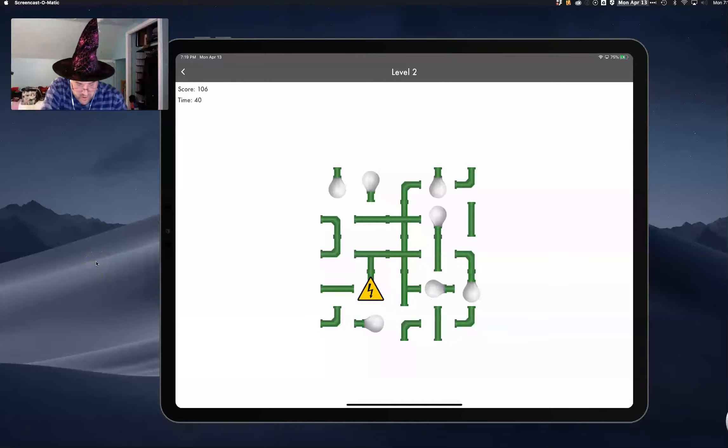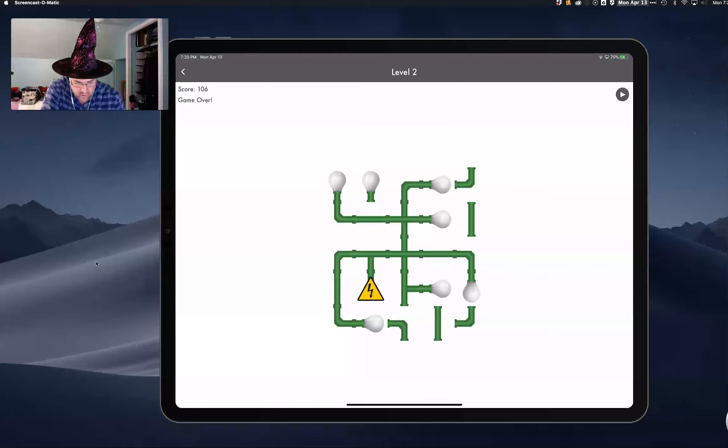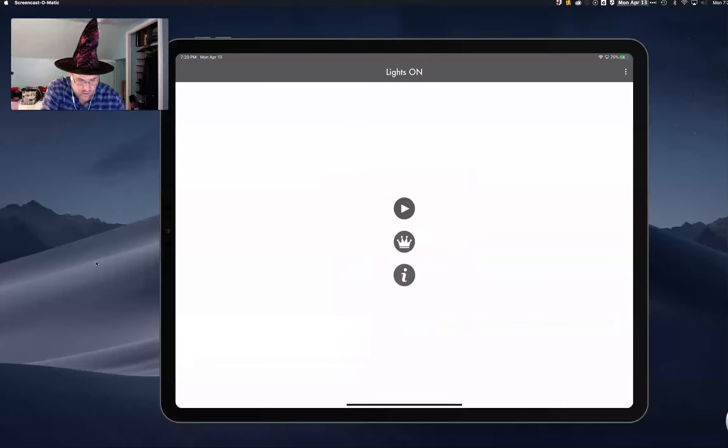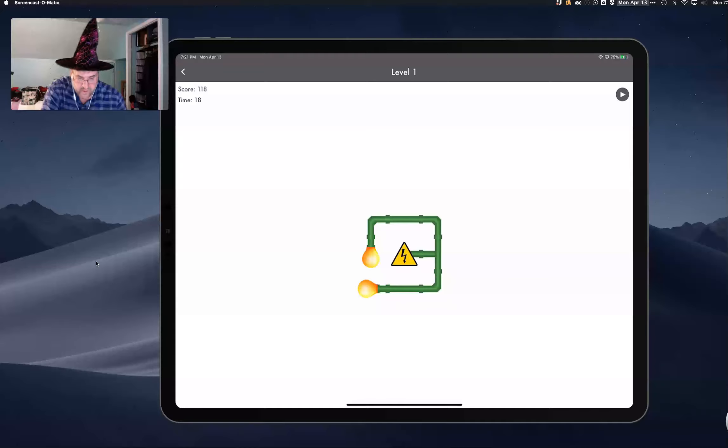We've got electricity going here and we've got to start turning on some light bulbs. I'm going to turn that one on that way, that one that way. This one is a lot more challenging. Game over — I'm going to go ahead and try again. Here we go, I did that one pretty quick. Second level, I know what I needed to do.